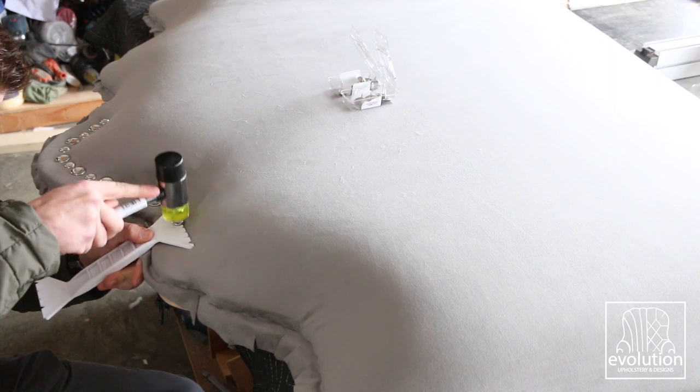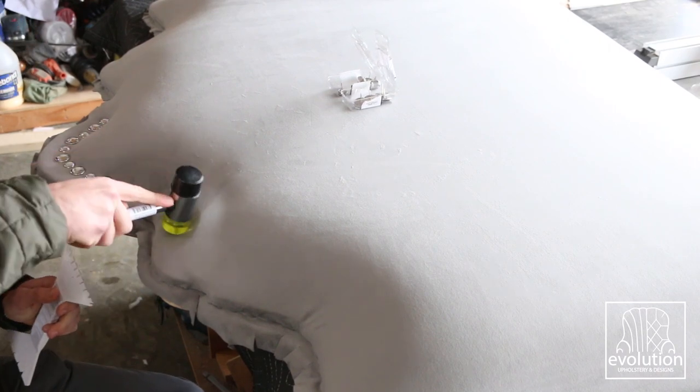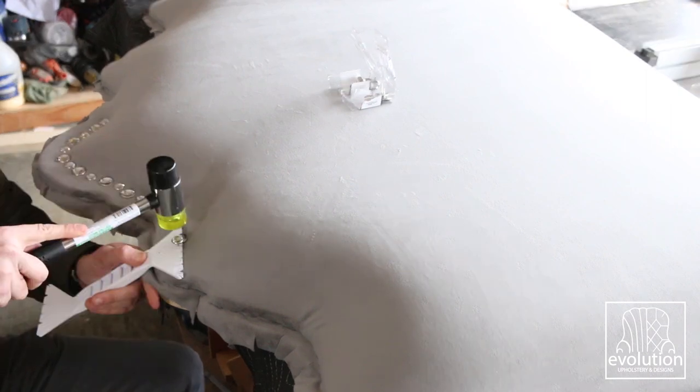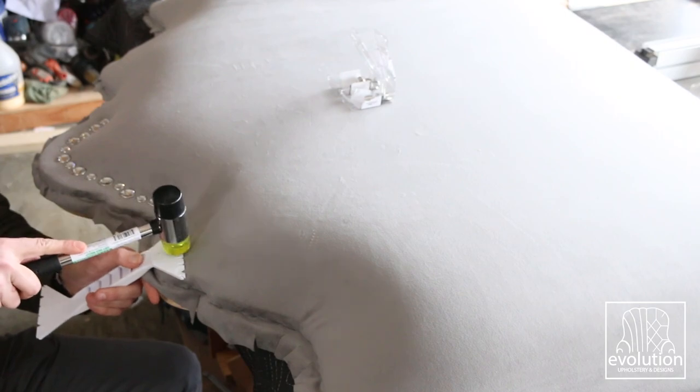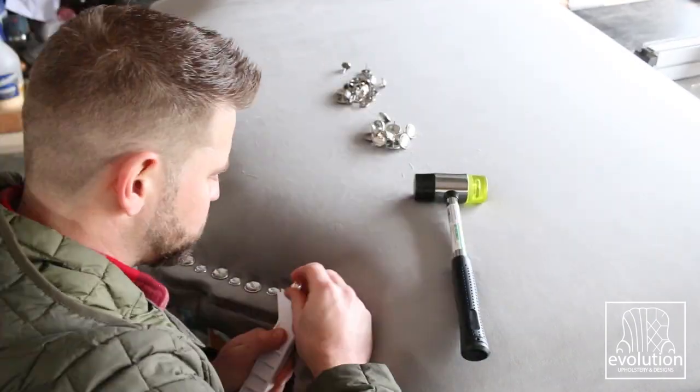No princess crown would be complete without jewels to outline its beauty. We decided to use two different diamond-head upholstered nails and alternate the sizes from a big one to a smaller one, so it really looks like an actual crown that's been jeweled.